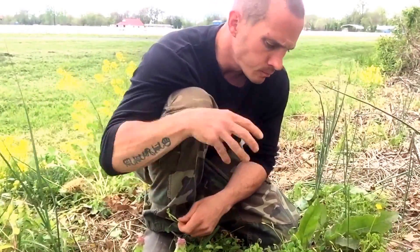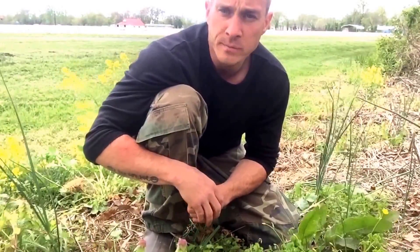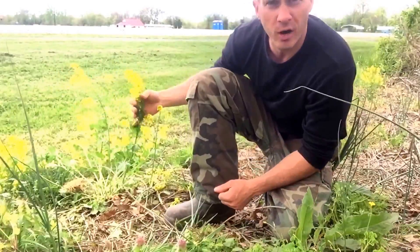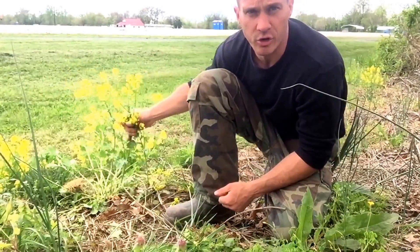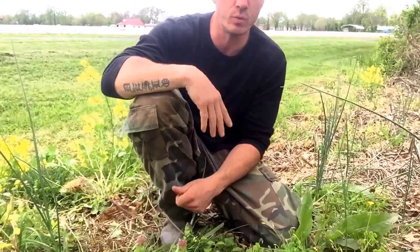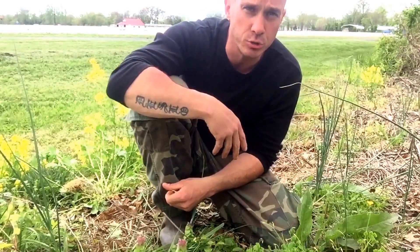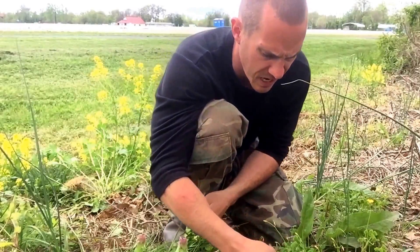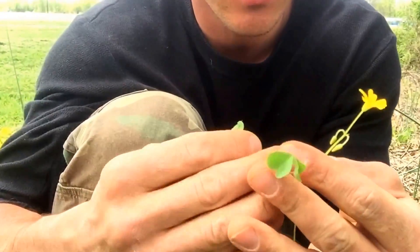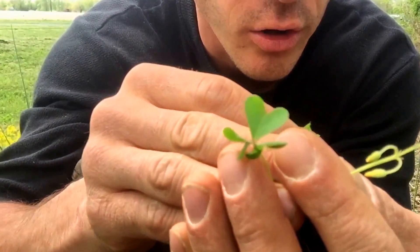It doesn't come out first spring — it comes out a couple weeks after spring. This is actually the first big patch of it that I've seen, and it's growing right next to this wintercress. It just grows in waste places. I've found it in the woods too. You can make a lemonade out of it.